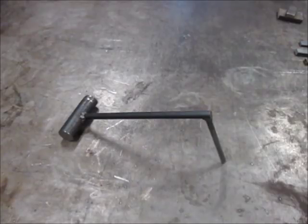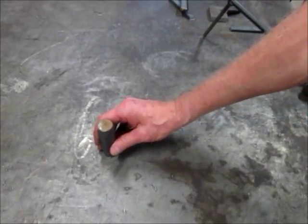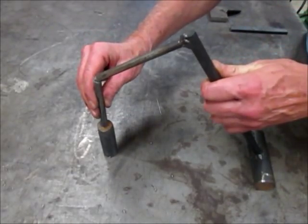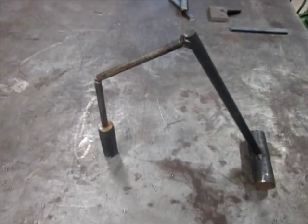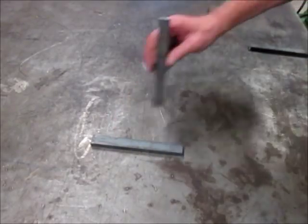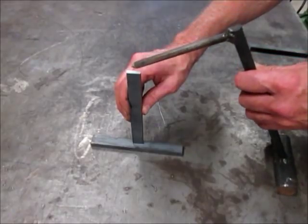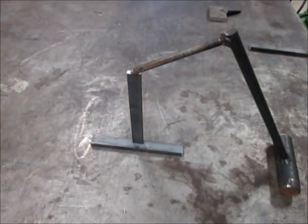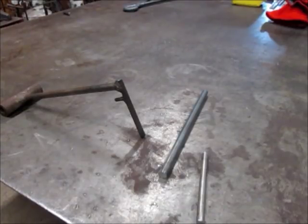Here are a couple of examples of how it could be used. Here's a mechanical finger being used to make another mechanical finger.